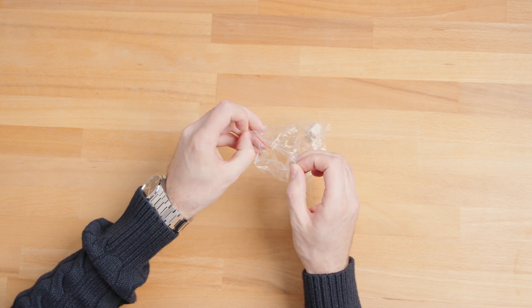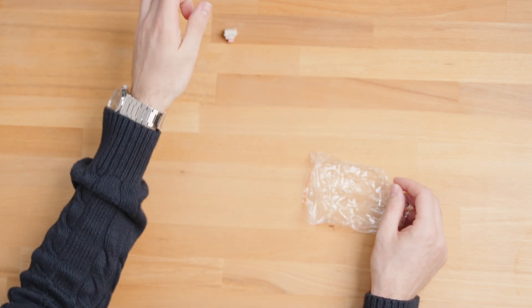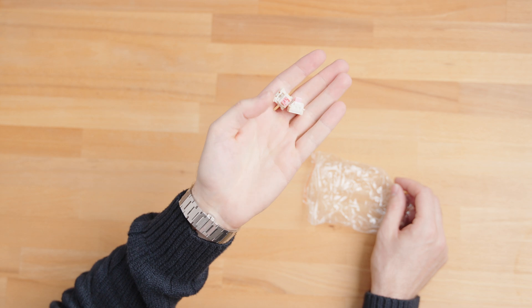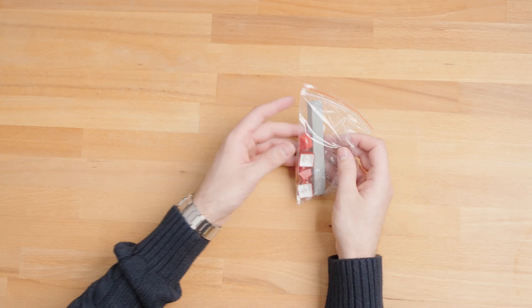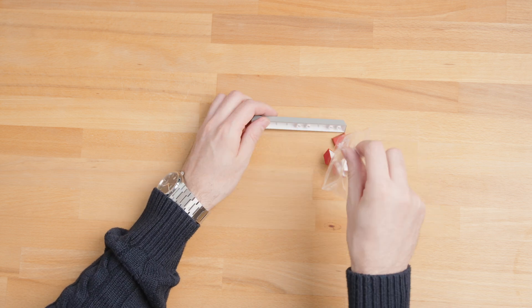Speaking of keycaps and switches, Yunzi throws in a set of additional key switches. These are great as spares in case any of the originals get damaged or start acting up. And to add a splash of personality, they've included a couple of fun, colorful keycaps to make your keyboard truly unique.